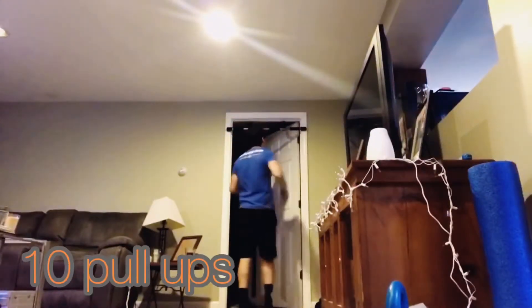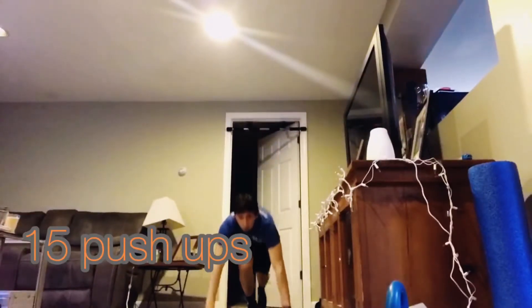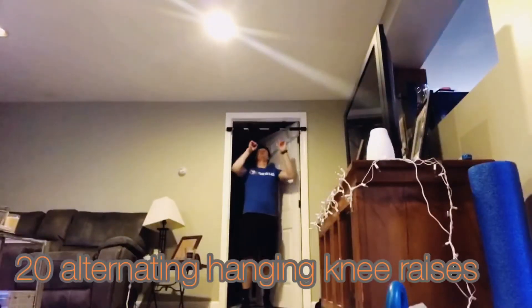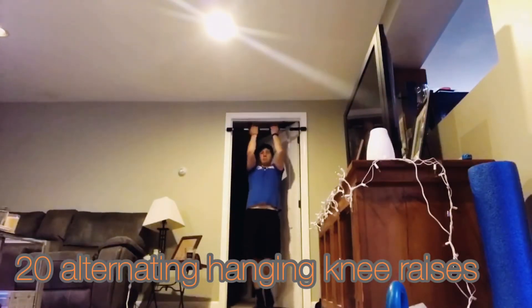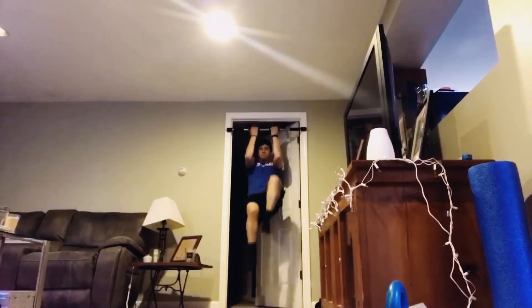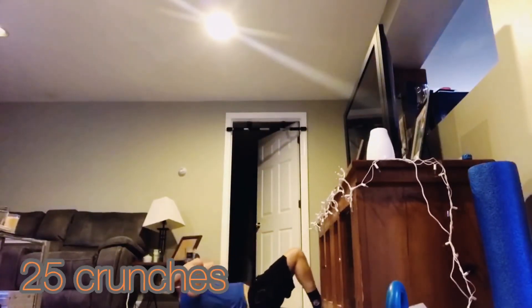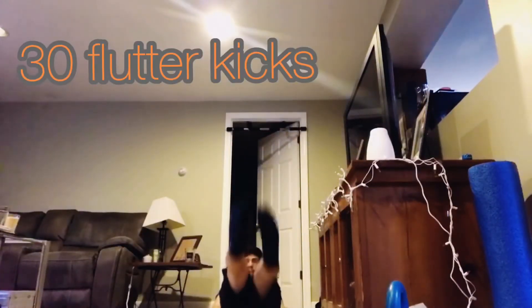Then you're going to do 10 pull-ups, 15 push-ups, you're going to do 20 alternating hanging knee raises. Rest and repeat for a total of 6 rounds. Go up guys.